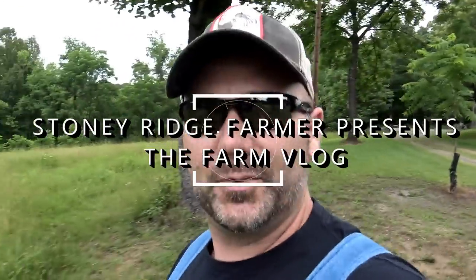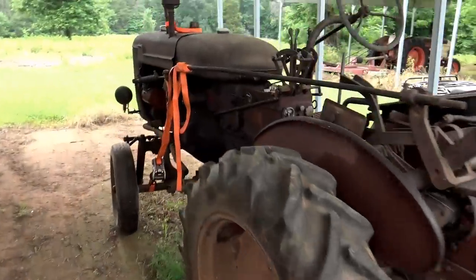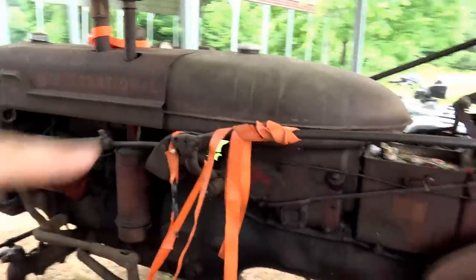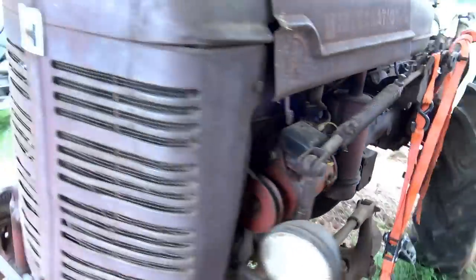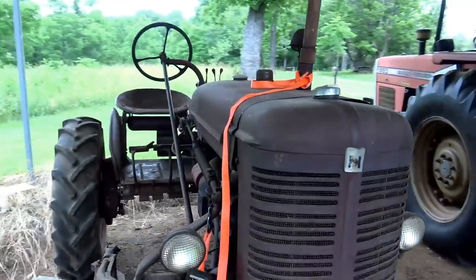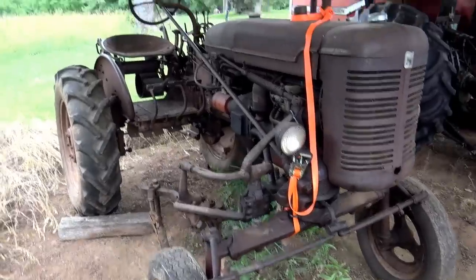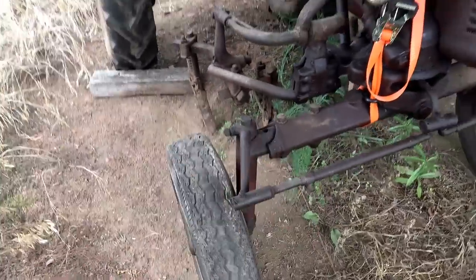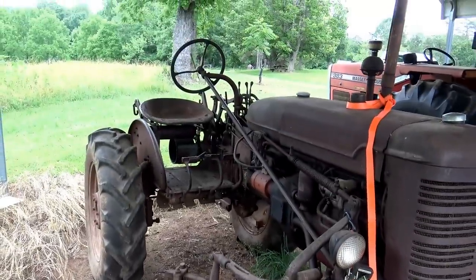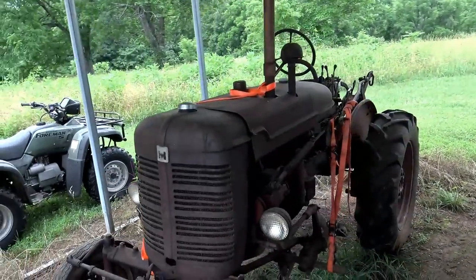Before we go over to the barn and get the Jeep, I want to show you this old tractor. This is a 52 Farmall Super A and we've got straps up here to hold those cultivators or plows out of the ground. This has been sitting in my dad's basement for about 30 years and we're going to do a little restoration job on it here on the farm. It has some issue with the steering box, so one of the wheels kind of wobbles. If any of you guys know where I can get some parts for this, post a comment down there please.